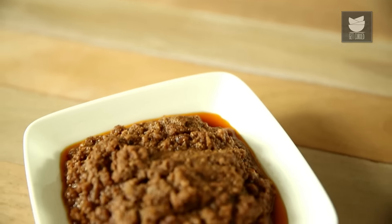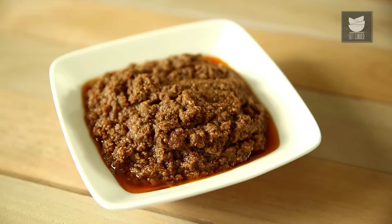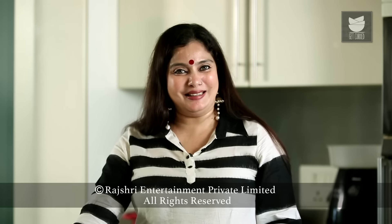Do try this recipe and let me know. For such interesting non-veg recipes, subscribe to Get Curried.